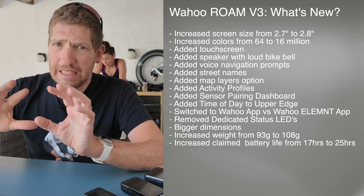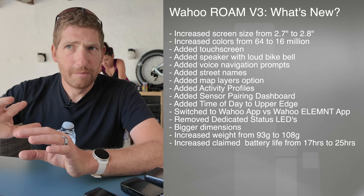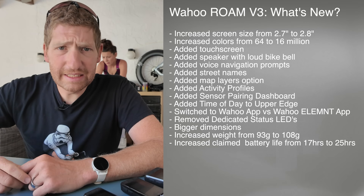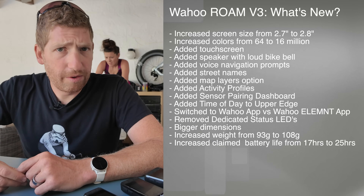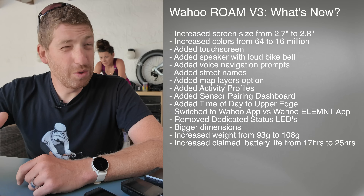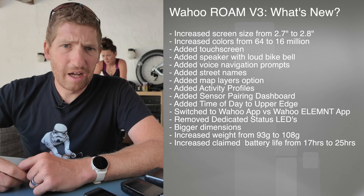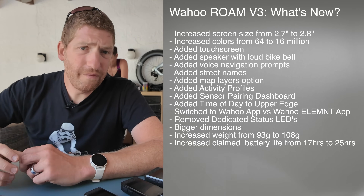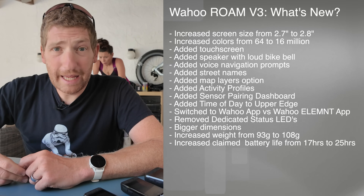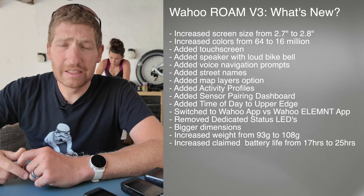I want to really emphasize the word 'claimed' on that battery spec. In the case of the Ace, those claims have been underwhelming in reality — I'm consistently getting about half to maybe two-thirds of the claimed battery life on all my rides. I'm hoping that will change by the time we get to the final firmware on these units, but that is going to be a key thing I'll be looking at going forward.